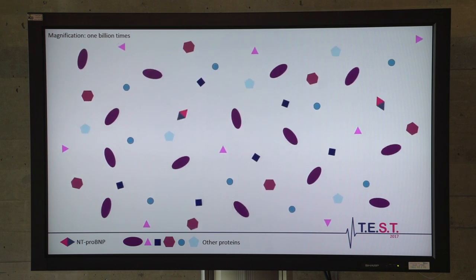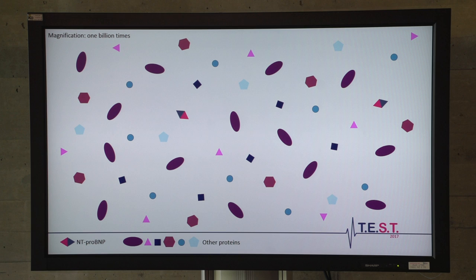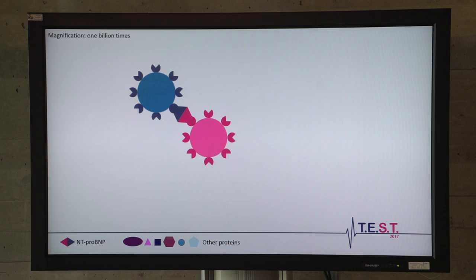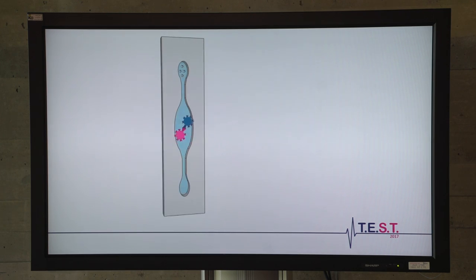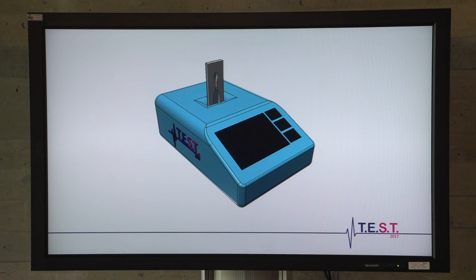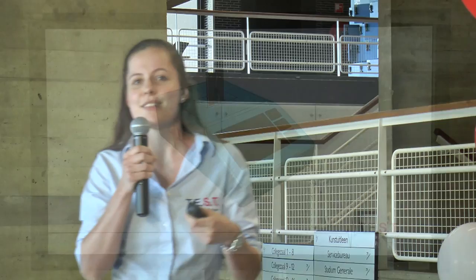To get some feeling for this principle, let's take a look into blood plasma. We have to zoom in one billion times to see the anti-proBMP ourselves. But our tiny magnetic particles can find it without any enlargement. They can bind to one specific protein, thanks to the coating with antibodies. And when two of them bind the anti-proBMP, a cluster is formed.